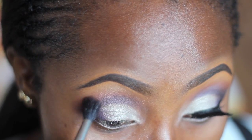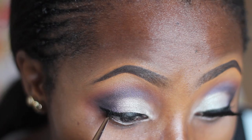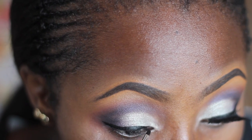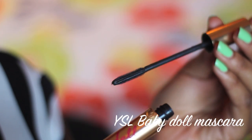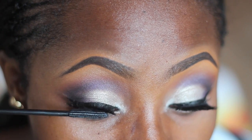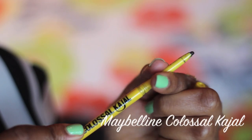Then I'm going in with the Black Radiance Continuous Cream Liner in black to line my eyes. For my lashes I use the Ardell Double Up lashes in 205, then I'm applying mascara on my upper lashes.